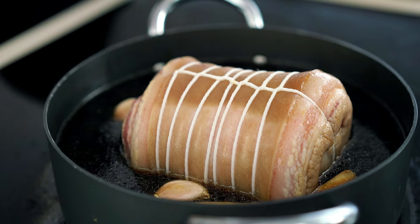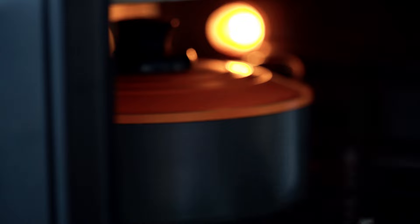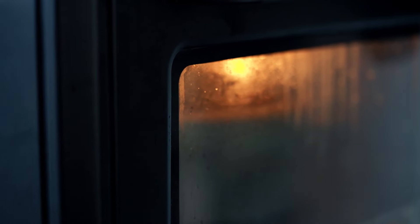So what I like to do is put a lid on and then put it into the oven at a really low temperature for about three hours. Make sure you're turning that pork over every half an hour or so.